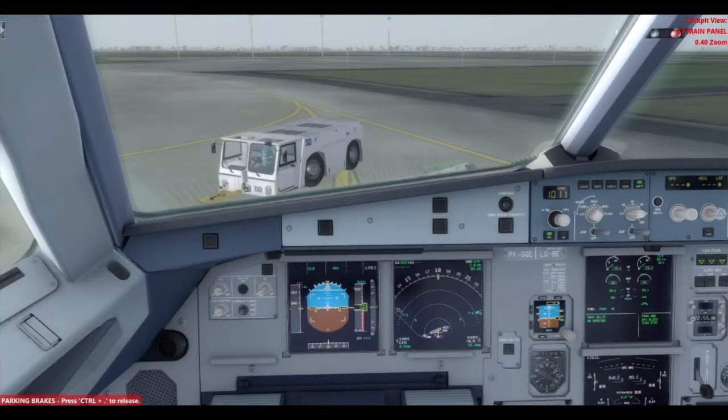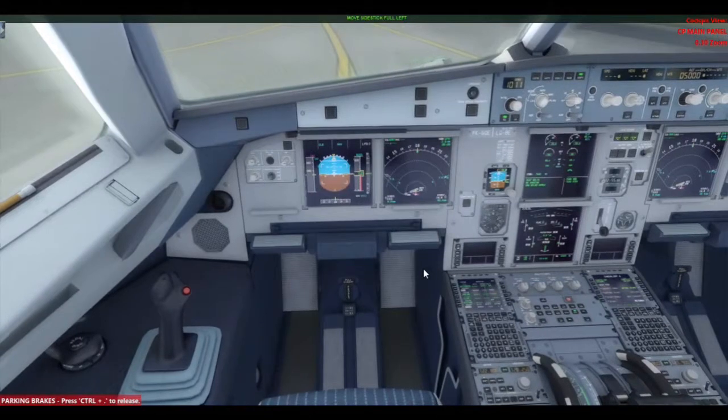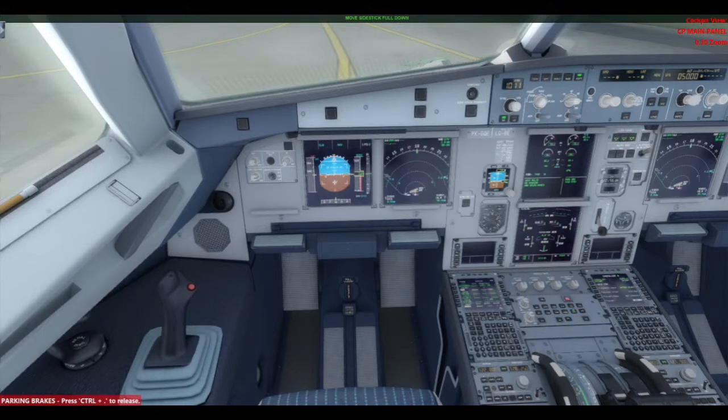Set. A view bleed. Flight neutrals. Full left. Full right. Neutral. Full up. Full down. Neutral.